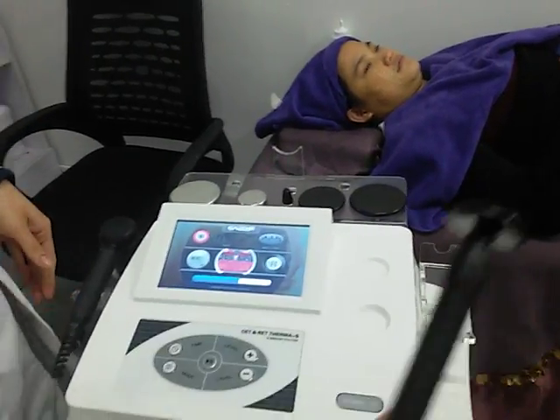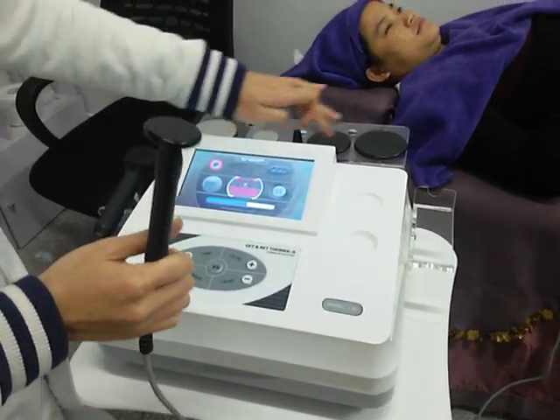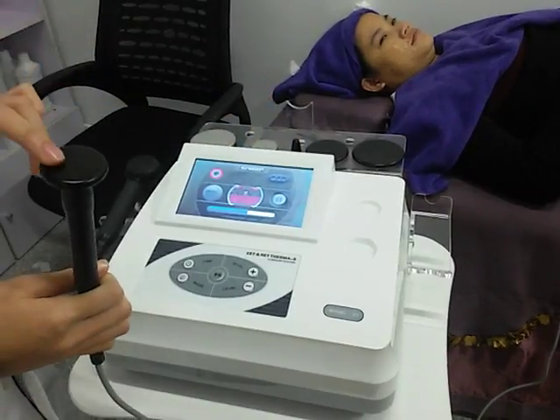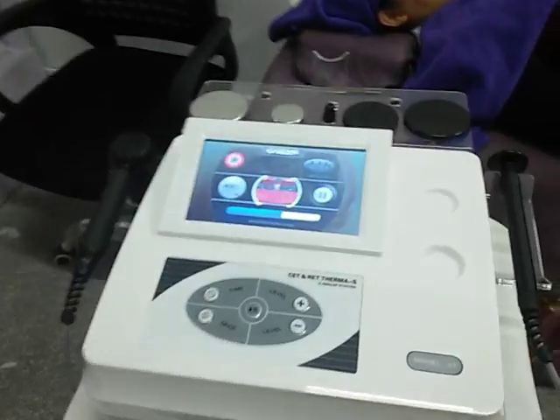The other is the capacitive treatment handle. It comes with four different sizes. These two are used for body slimming, and this one is used for the eye surround area. This one is used for the face.